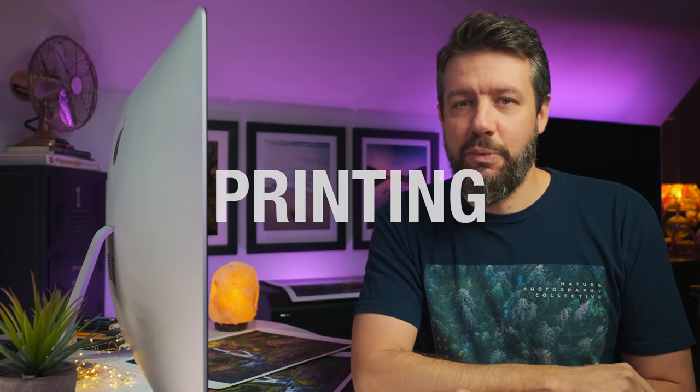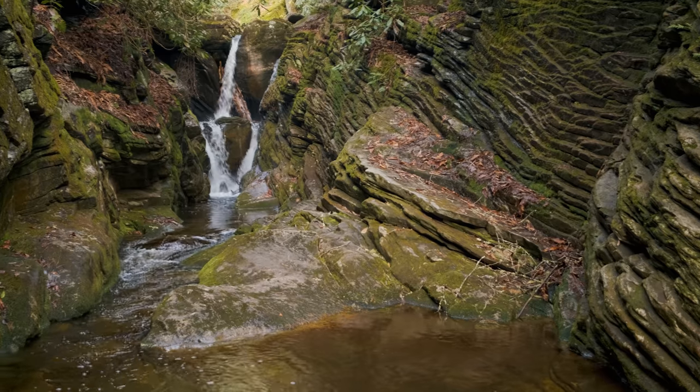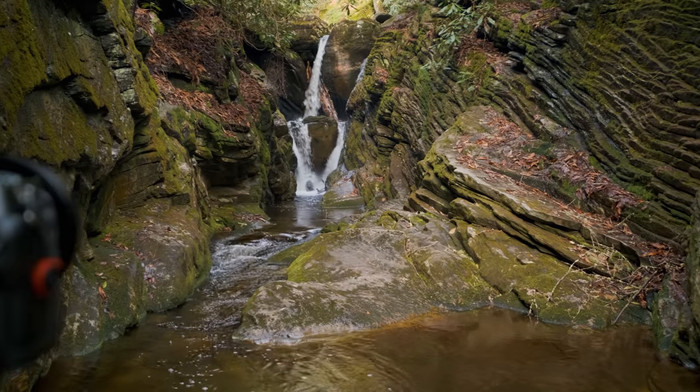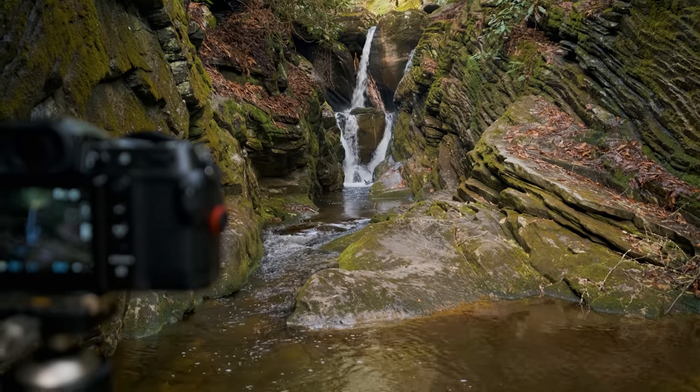Many thanks to Squarespace for sponsoring this week's video. There is one thing I've never covered on this channel — printing. Upon my return home from my recent waterfall excursion in last week's video, one of the things I was most interested in with this new camera, the Fuji GFX100S, was how well the images printed.